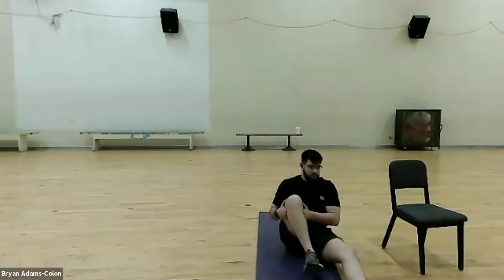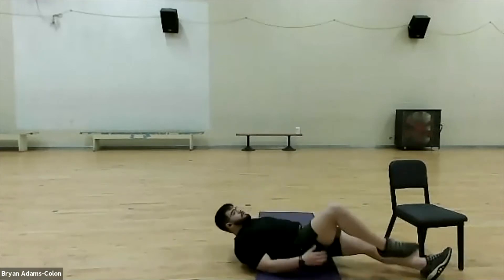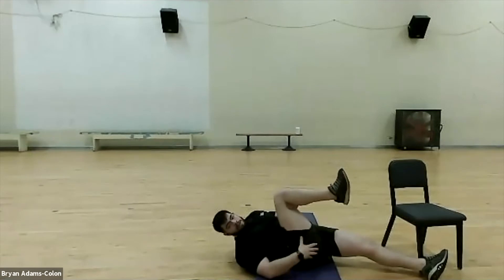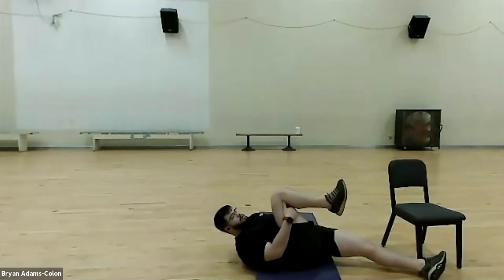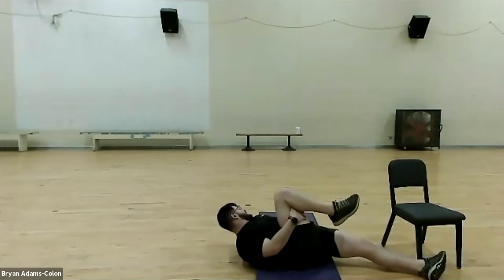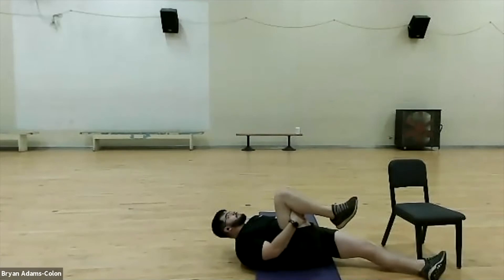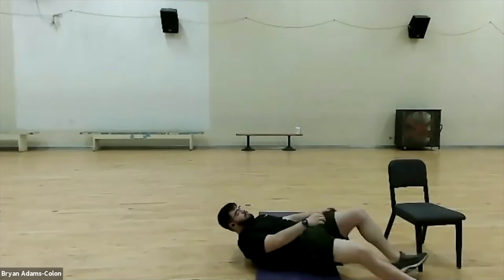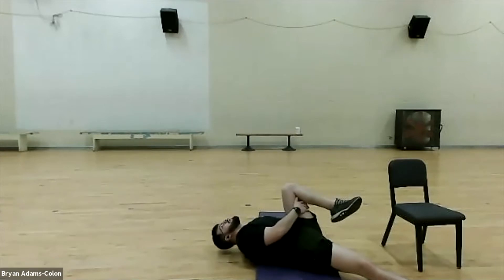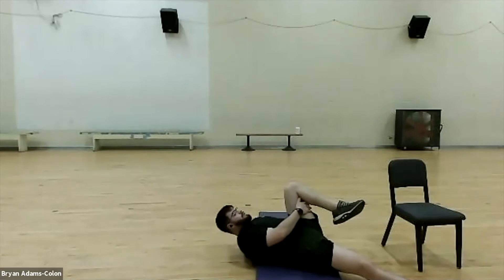We're going to go into a hamstring stretch. Keep laying on your back and pull your leg in — hug it into your body. Feel the stretch right here in your hamstring, a bit on the side, and those abductors. If you want, you can take it out a little bit and it'll stretch more of your adductors. Breathe in and breathe out. Go straight out with it, then bring it back and switch to the other leg. Breathe in through the nose and out through the mouth. We'll finish in three, two, one.